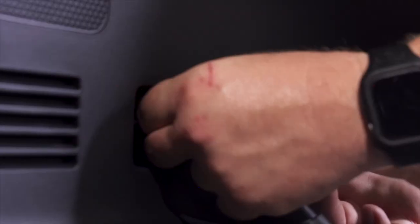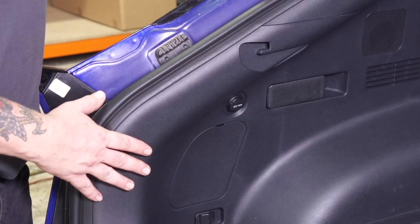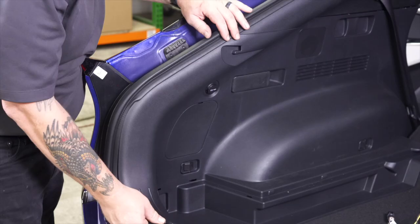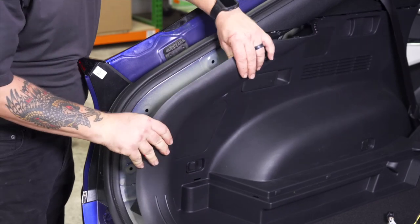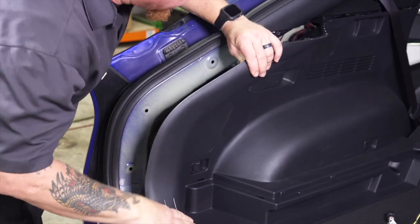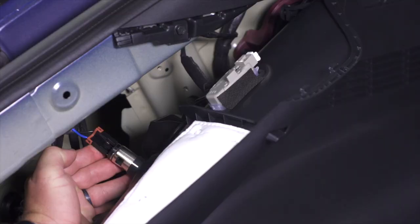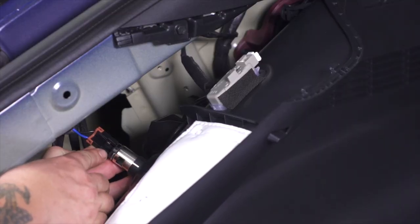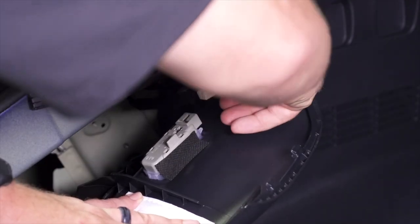We're going to repeat this process on the passenger side. Now we're going to start by removing the driver side trim panel. There is a 12-volt cigarette style socket here, so we're going to make sure that as we're pulling we're careful not to pull the wires. We've got two connectors in here that we're going to want to disconnect — one for the 12-volt socket and the other is for the light here. Both have push clips, so be careful removing them.